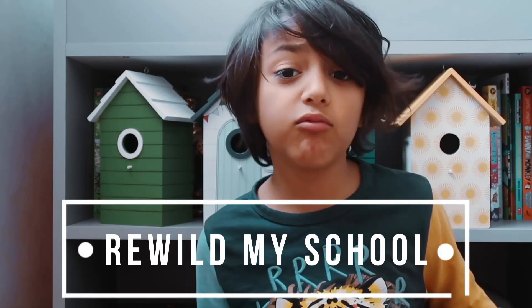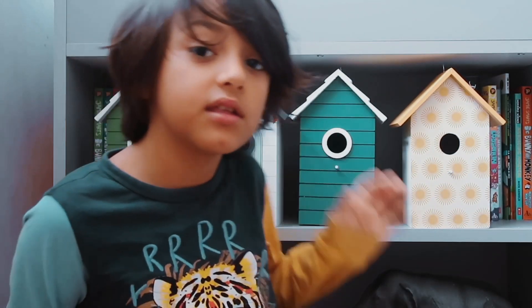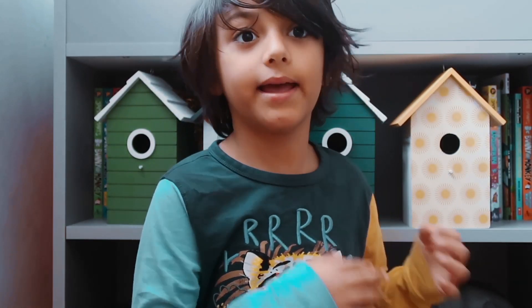Hello guys, welcome back to Leo's Animal Planet. I have this project to rewild my school, and I sold some of my old toys to buy these for the birds that come every day in school to lay eggs and to be able to nest. Today on Leo's Animal Planet I'm going to show you how to make a £2 luxury nest box for birds.